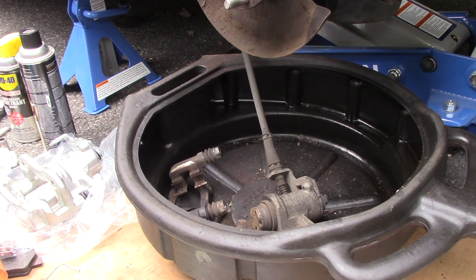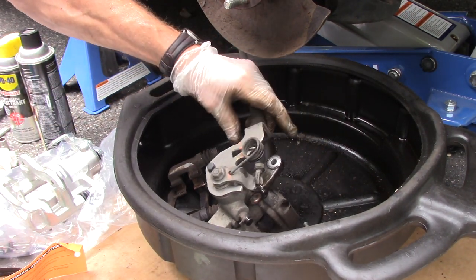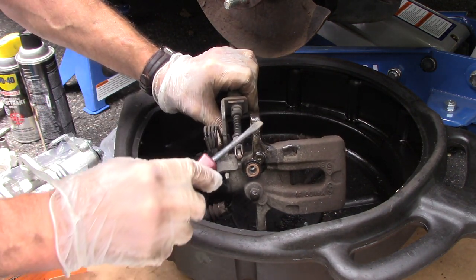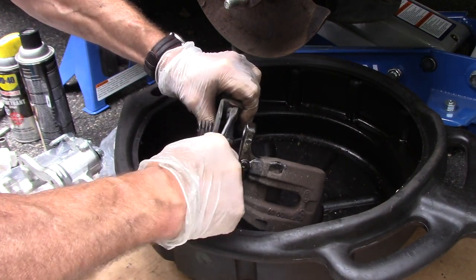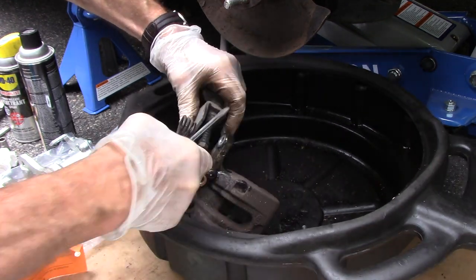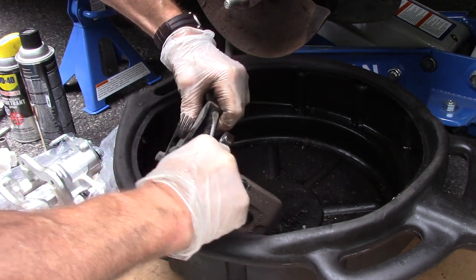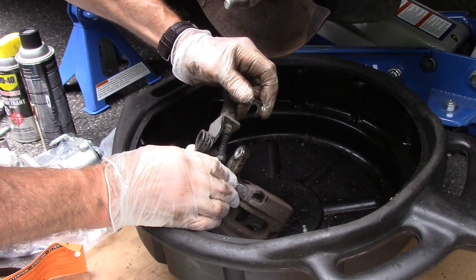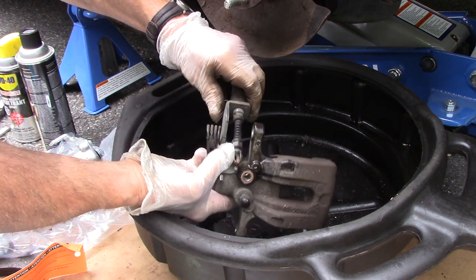We're going to work in this bucket just so we don't make a mess. We're going to take our caliper, and you see this clip right here — we need to get that clip off. Get in here with a screwdriver and pry it up just a little bit at a time and you'll see it starts to move. Get underneath it and pry it — it comes right out. Hold your hand over it because this clip will go flying. We're going to put this on the side and reuse it.